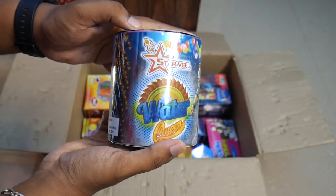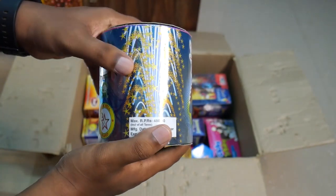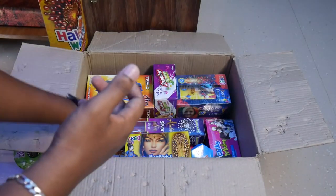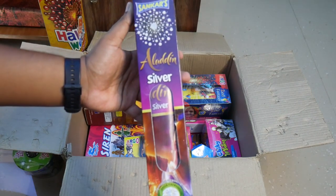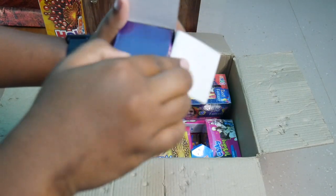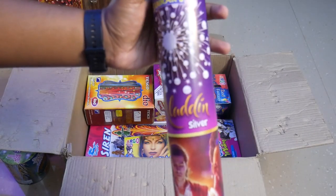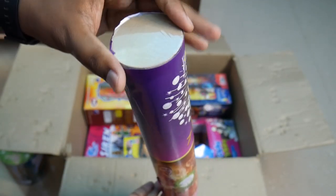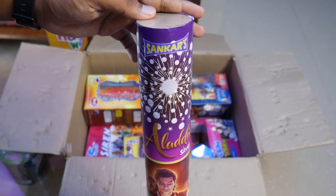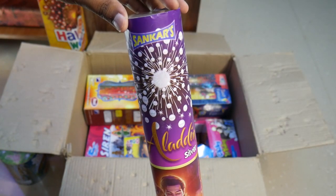If there is a cracker, I will tell you. We will see crackers here, so we will tell you about any damage. We will put sky shots, and we will also have small ones. Same brand — there is a silver, maybe white color. We will open this; it is a costly cracker. We will put some support for safety on a flat surface.